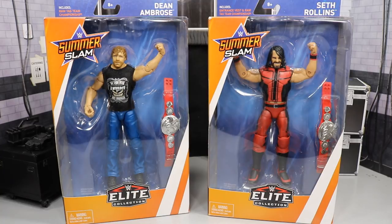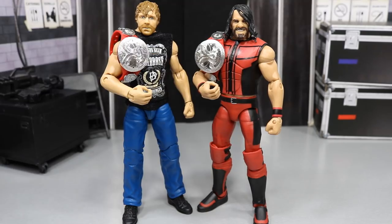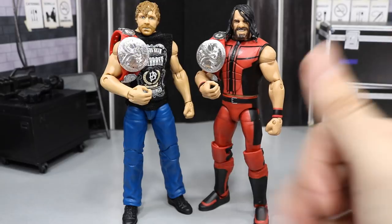Today we're going to be getting into these SummerSlam Elites, guys. So here we have Seth Rollins and Dean Ambrose out of their boxes — they look absolutely great. I am loving this Seth Rollins to death. I'm very happy with the way this comes out at first glance before we take a closer look.